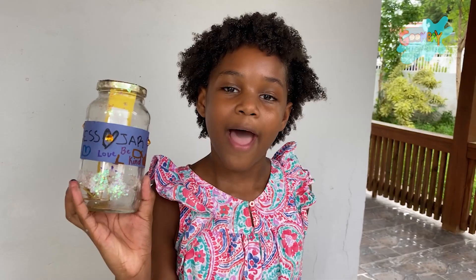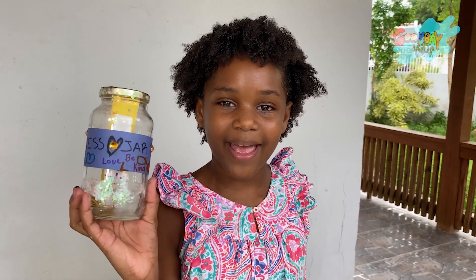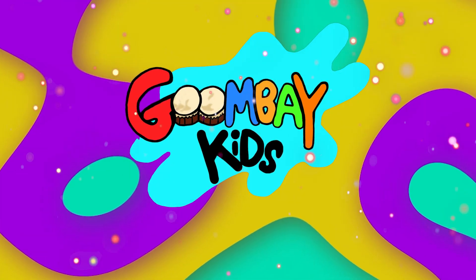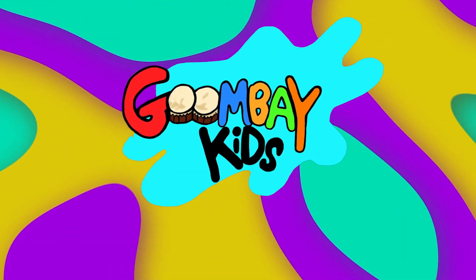Kindness jars help to bring joy and happiness to everyone, and it's always better to be kind than mean. I hope you love your kindness jars, everybody! Thanks for joining us, Goombay Kids! Hope you like our video. Subscribe to our channel to see more!